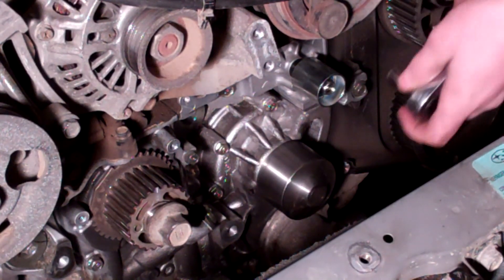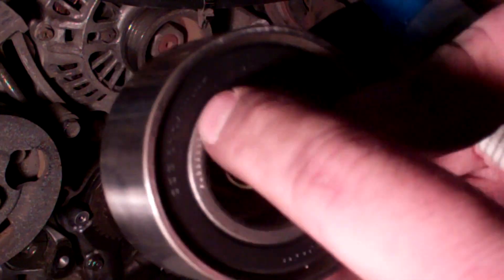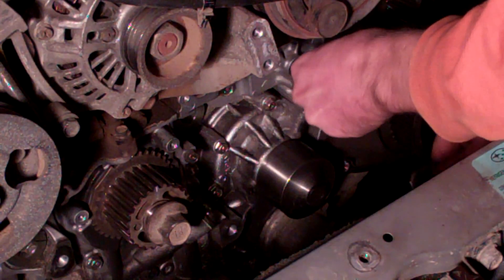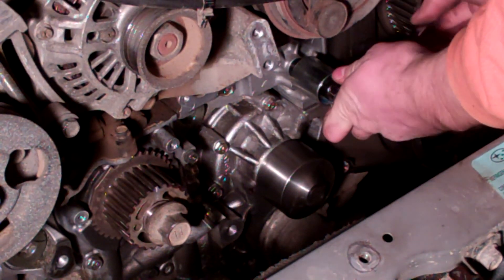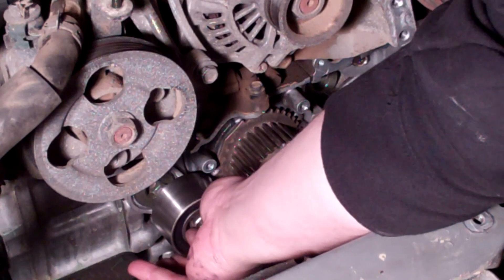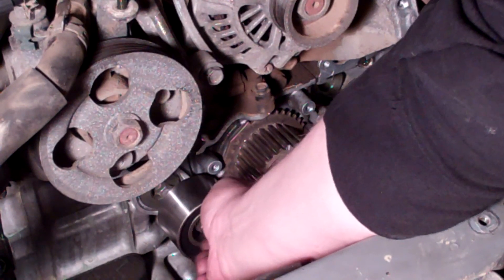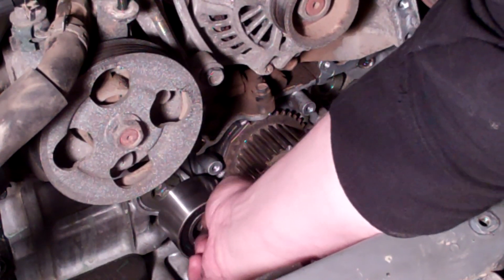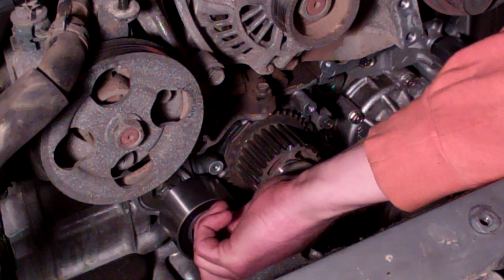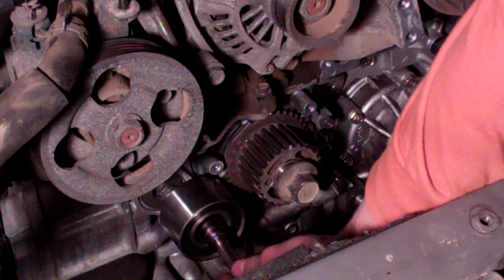The next one is the upper coil black idler. Same deal — this one's a 14 millimeter. Put a little bit of blue thread locker on it and it goes in the upper spot just below the power steering pump. That one tightens down to about 28.9 foot-pounds of torque.